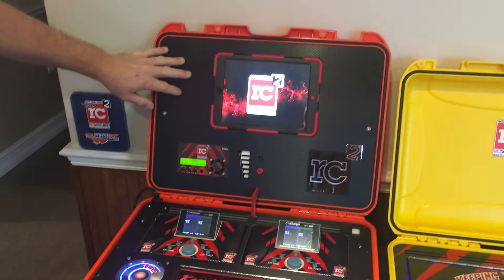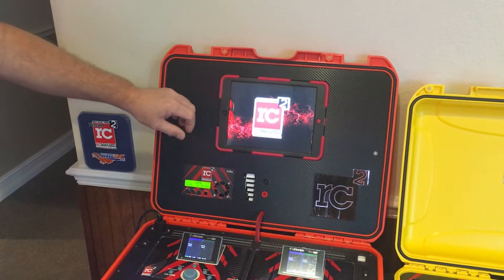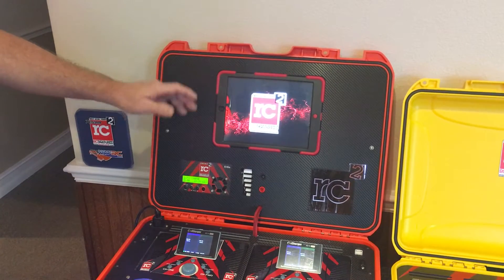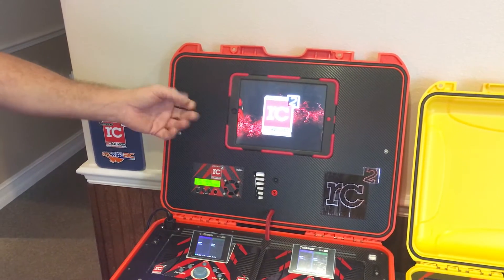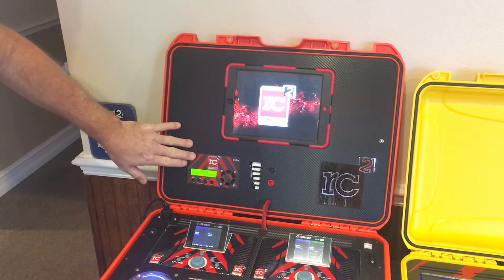We put an iPad in the upper lid for digital signage. You can set up a wallpaper slideshow to scroll through six or seven different sponsor logos, your favorite helis, or whatever you want — even your family and kids. Yes, us helicopter pilots do have family and kids.